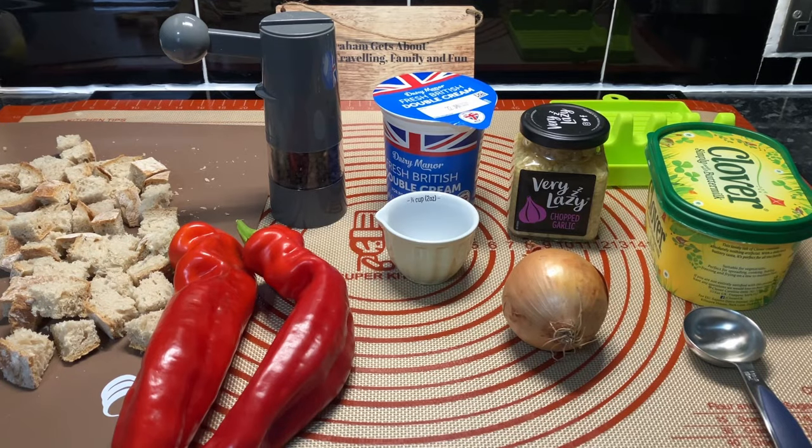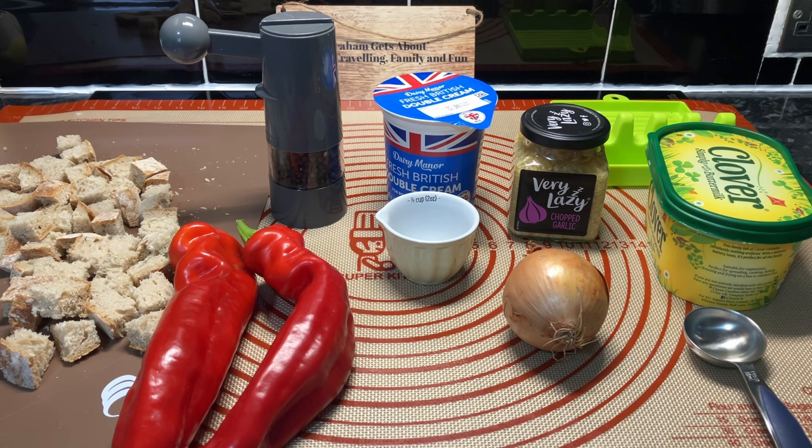We're a bit nearer now and we're using two bell peppers. We've got a bit of black pepper, fresh cream, and we're going to use a quarter of a cup of cream — that little cup of mine — because this is just for the two of us, we're not feeding the five thousand. We're going to have half a spoon of lazy garlic, one onion, and we're using a tablespoon of Clover margarine.